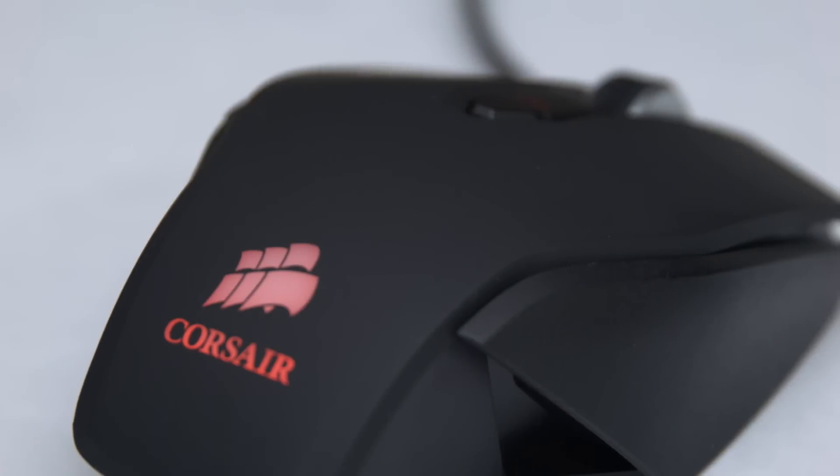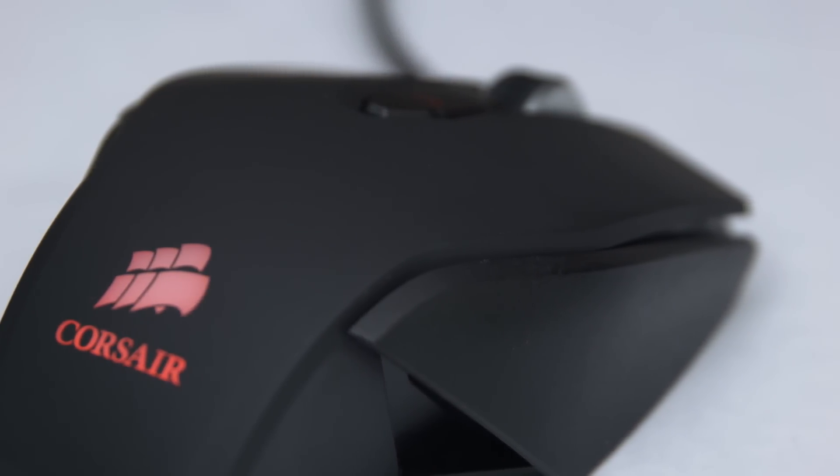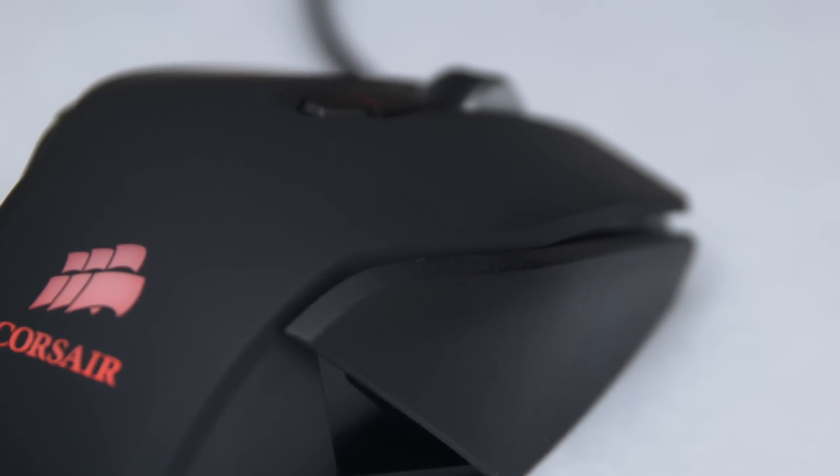The M40 is an excellent optical gaming mouse and at the time of its release, even though Corsair had higher-end products, I felt like it was actually the strongest offering in their lineup for FPS gamers from both a value perspective and even just overall. Its Avago 3090 sensor is extremely accurate and doesn't suffer from the acceleration issues that plague modern laser sensors.